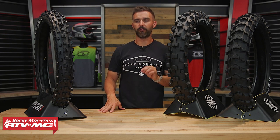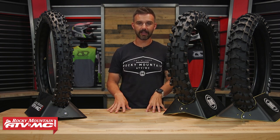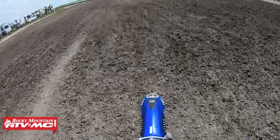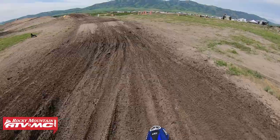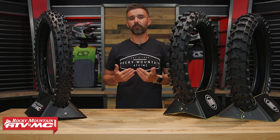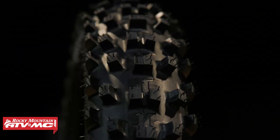The first thing I want to say before we dive into the features is you need to understand who Hoosier makes their tires for. I had a lengthy conversation with them and they'll tell you right away: they build race tires, and they're more focused on performance rather than longevity. They want you to expect excellent traction and great performance, but they also acknowledge you're not going to get the same durability as competitors. An ex-pro supercross rider I spoke with said Hoosier tires were the closest thing to a spec race tire he'd ever ridden.